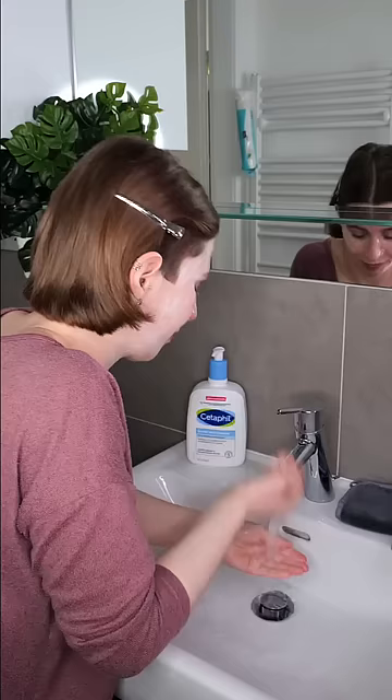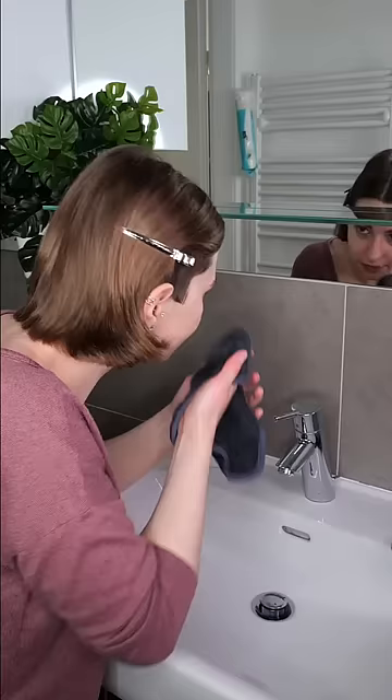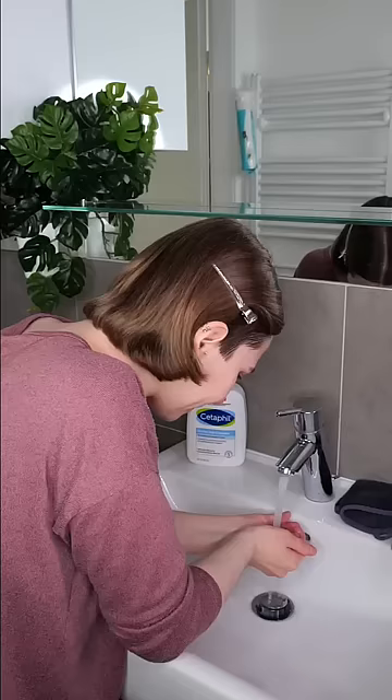Then you can rinse it off using your hands only. If you like, you can also use a soft, clean, damp microfiber washcloth to help remove the cleanser. Rinse again using lukewarm water.